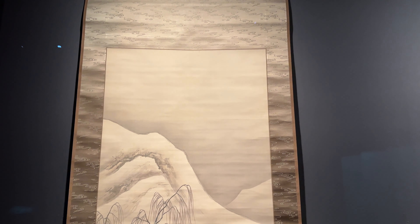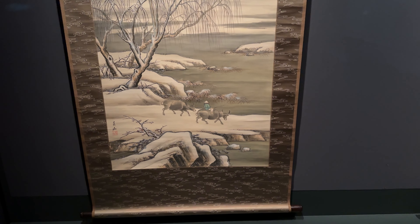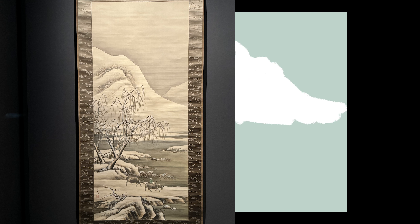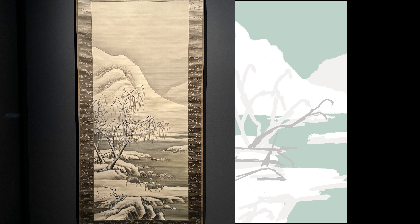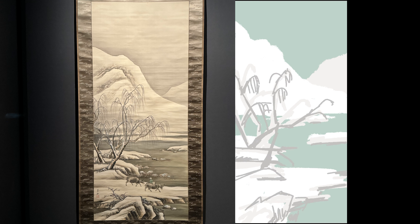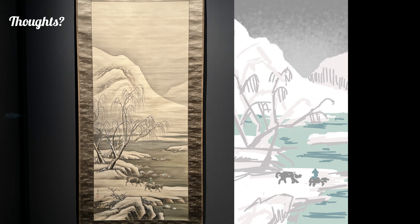I was captivated by these large scrolls, so I decided to give it a go. I realized that with the painting, I didn't have to go about it as a sketch, but rather I could jump right in with color and different brushes on my iPad. So this really opened up my mind for the rest of the day on what I could actually do.